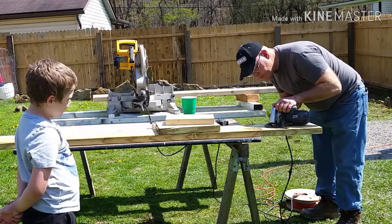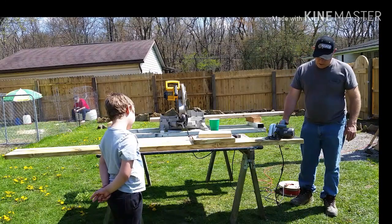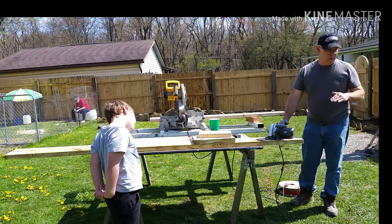You have to go past the stop line because your blade is round — if you don't, it won't cut all the way through the board.